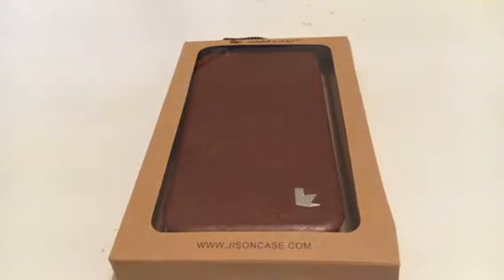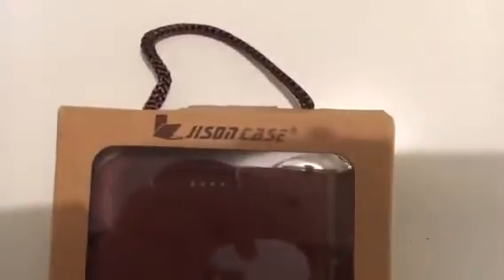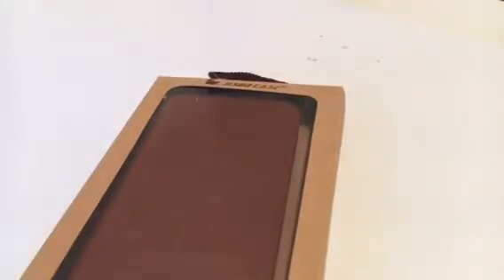Hi guys, what's up. Today I've got an unboxing and review of a new iPhone case I've just been sent. Here's the website - it's something like 'just on cases' or something like that.